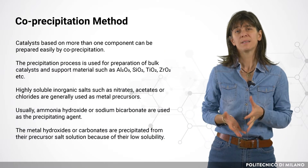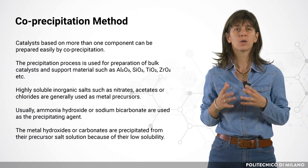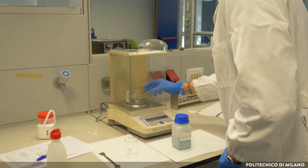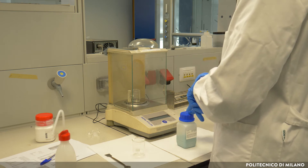In this experiment, we want to prepare a bulk catalyst by co-precipitation method. In particular, we will prepare a nickel-aluminium-based catalyst.